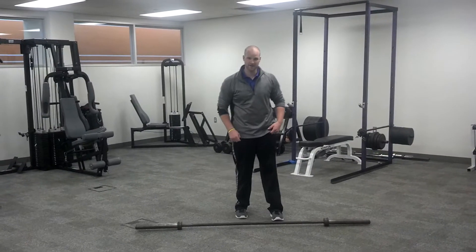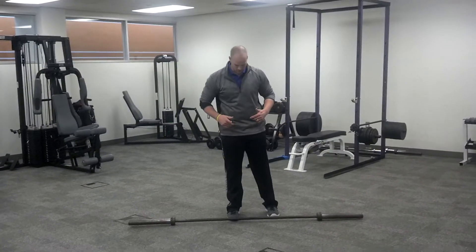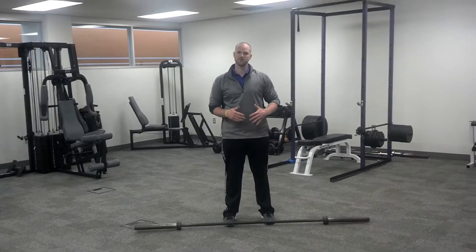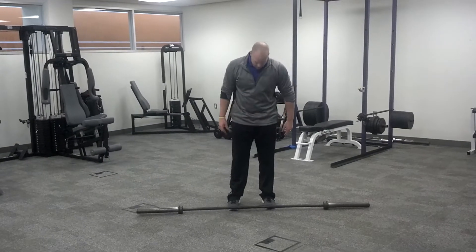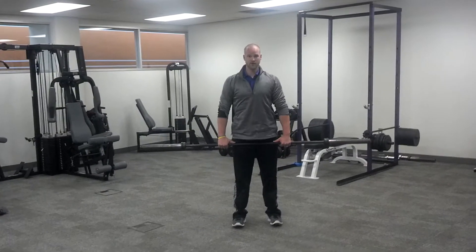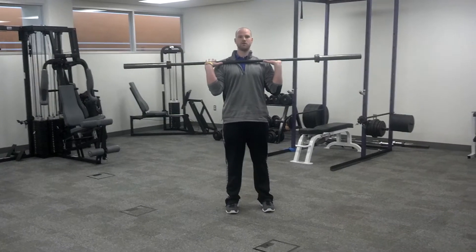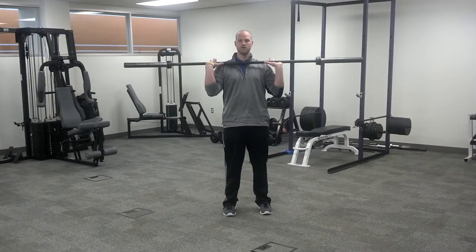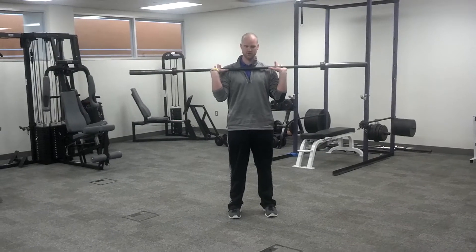Coach Anthony, IREP Athletics. I'm going to show you the push press. The first thing with a push press, you're going to approach the bar. I want your feet a little less than shoulder width apart. You're going to come down, grip the bar at shoulder width. Then you're going to rack it. This is rack position — bar at your shoulders. If you're doing a heavy weight and you need to, feel free to take the bar off a rack instead of starting off the floor.